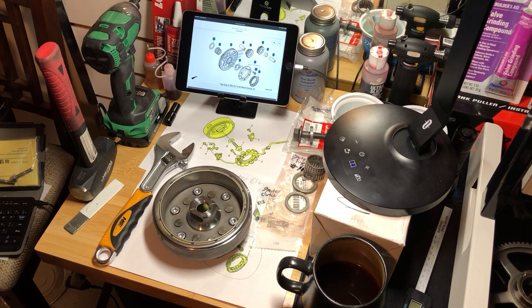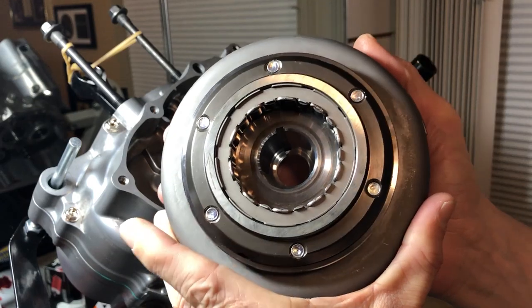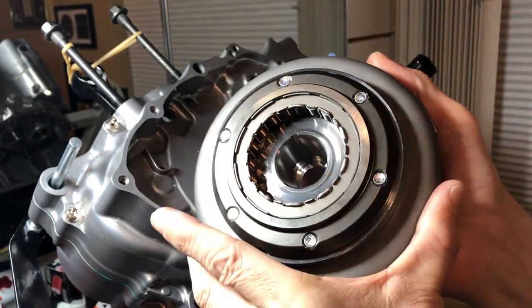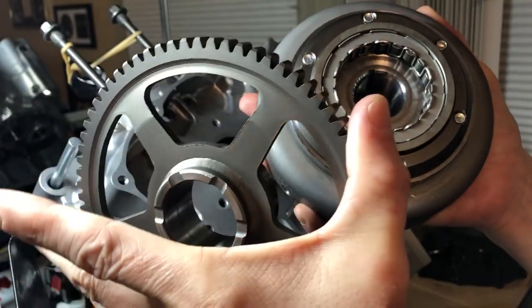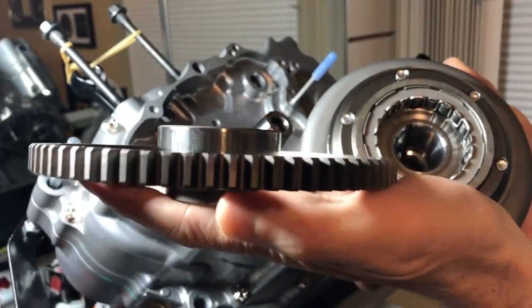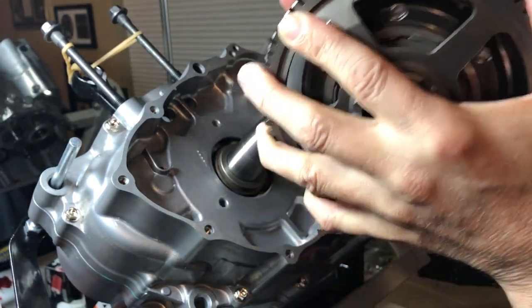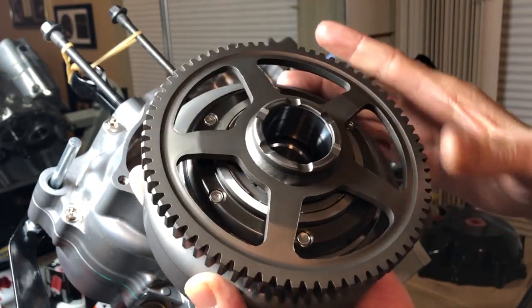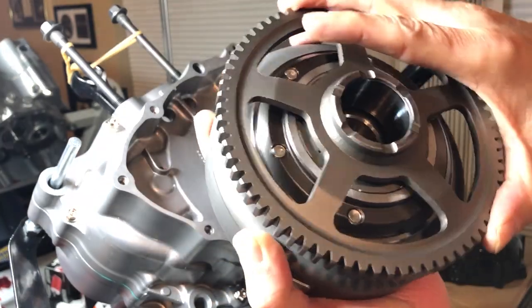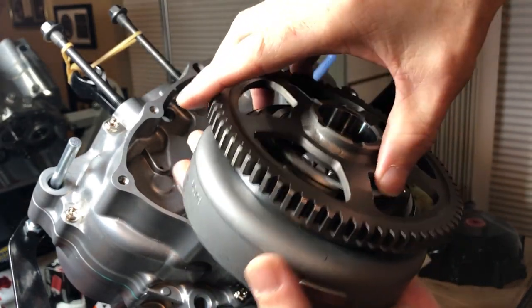Now that those are torqued, we can move on. In order to test this and make sure it's installed properly, take your drive gear with this side pointed in and install it onto here. When sitting like this it should spin counterclockwise freely, and it should not be able to spin clockwise. Then just take it back apart — it's not press-fit so it comes right out.